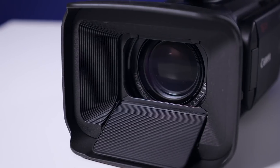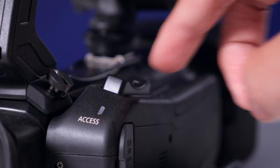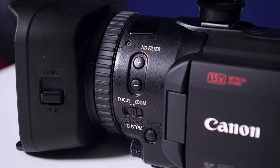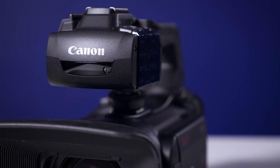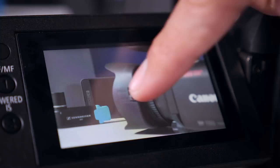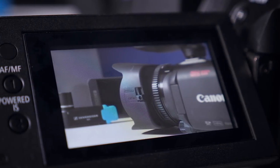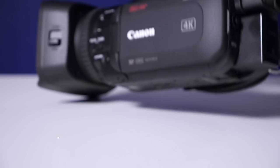At the front of the XA55 we've got a 15 times optical zoom lens which at its widest is equivalent to 25.5mm. It has a single control ring and just next to it is a switch to flip the control to either focus or zoom, much like on the XF405. The camera also features Canon's market-leading dual pixel autofocus with accurate and reliable face detection, and that can easily be controlled by the flip-out touchscreen. The power efficiency on the XA55 is also pretty impressive — off the single battery supplied you should be able to continuously record in 4K for around three and a half hours.